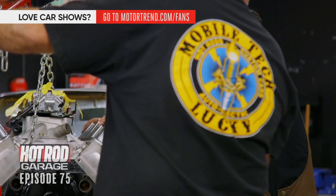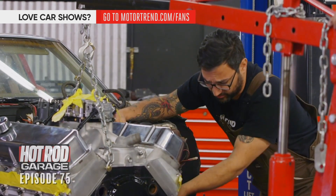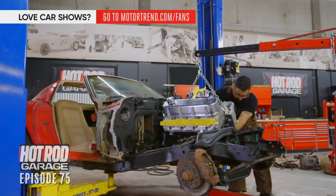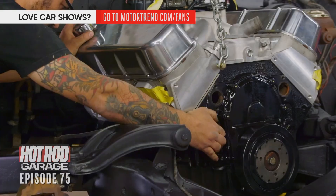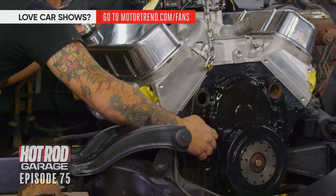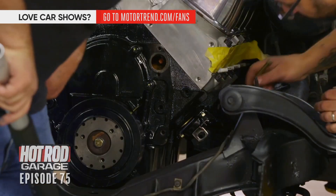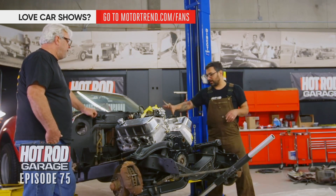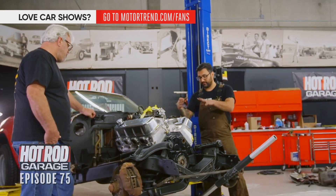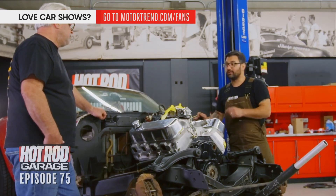Coming in now, going down. Just to keep it real, we're waiting on a bell housing but we just want to see how it fits in the car — make sure the pan clears and lay the headers in and see what they look like. We have zero patience. It's going to look cool as heck. Finding interference is one of the main reasons we do these test fits. Looks like we've got a problem between our tall valve cover — which we need to clear all our valve train because we've got a high-lift cam — and our brake booster. So we're going to have to figure something out.